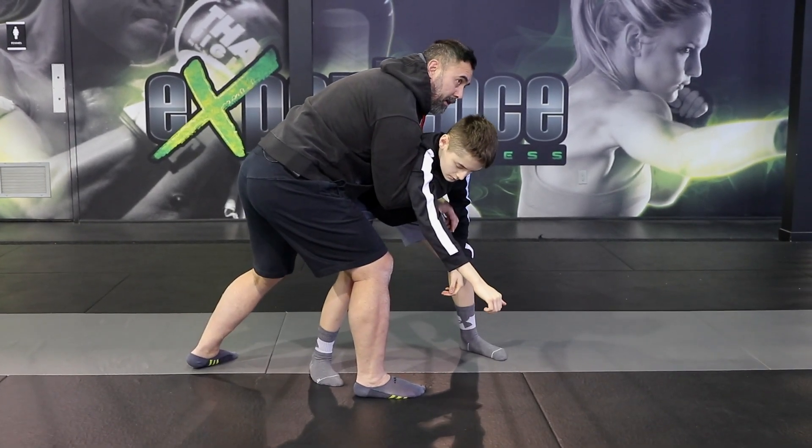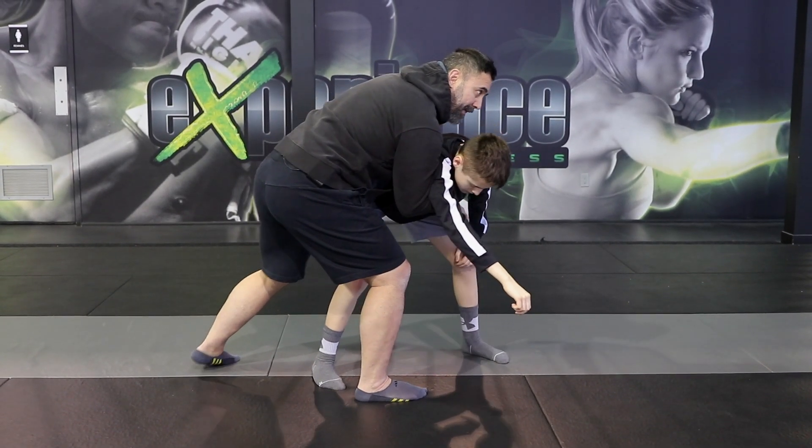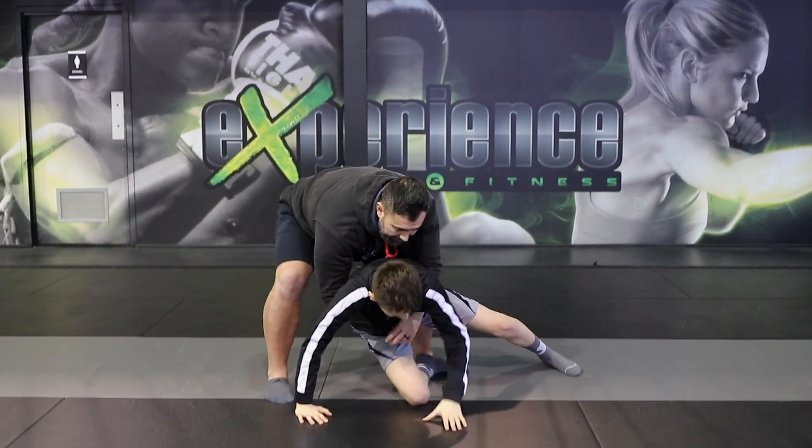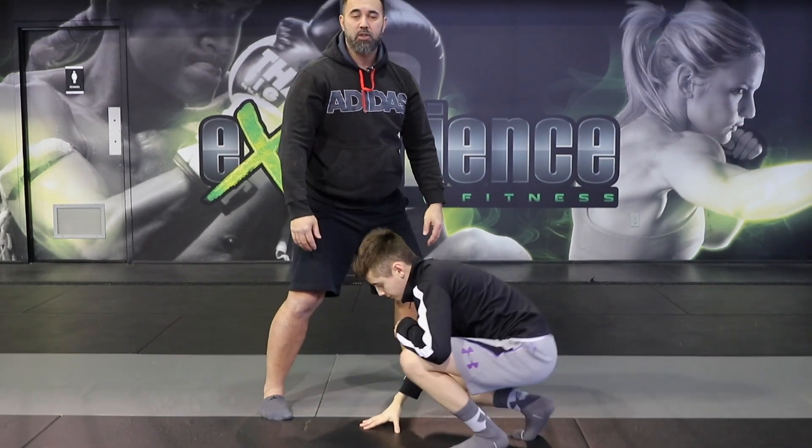Now once we're here, this is a good control position where I can gain the position towards his back, maybe lift him up, take him to the mat, and engage my fight to the ground.